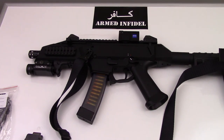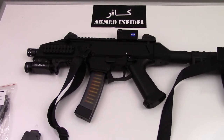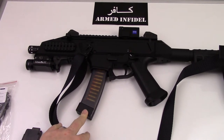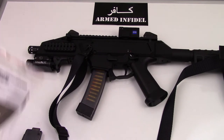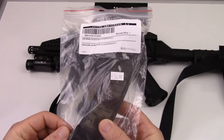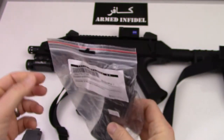Hello viewers! Just wanted to do a real quick video. The 30-round magazines for the CZ Scorpion are finally in and I went out and got some the other day. This is the way they come — nice packaging, fancy packaging — but most importantly you can see that $24.99 for a 30-round magazine.